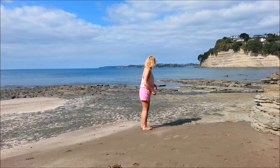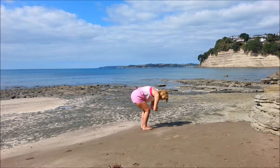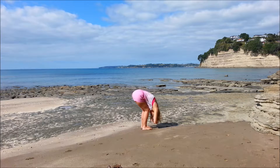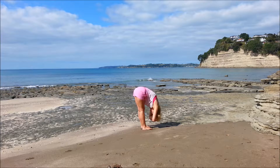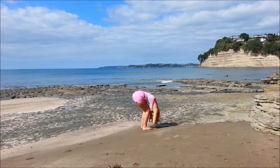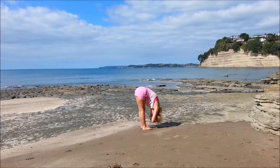Bring the arms down, bring the heels down. So easy forward bend — feet shoulder width apart, bending the knees, body on the thighs. And we'll inhale, and exhale, straighten.